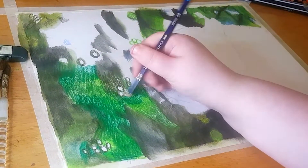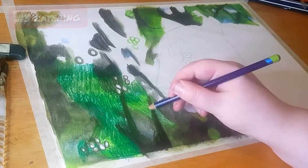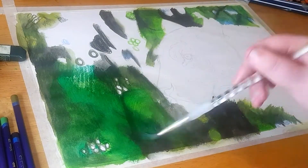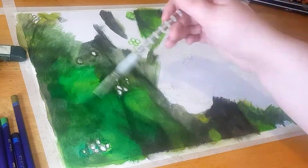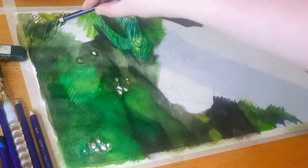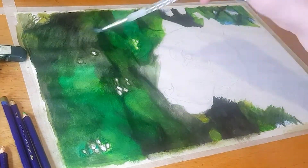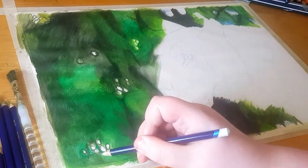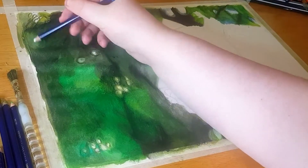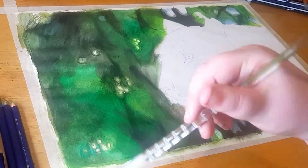Moving on to point three: layering. With Inktense, they work quite similar to acrylic paint since they dry very quickly, which means you can add layers on top as many times as you like. You can also blend Inktense out with water to create a smooth look. You can leave them dry if you want, which is recommended towards the end of the drawing to create textures like fur, grass, leaves, or bushes.